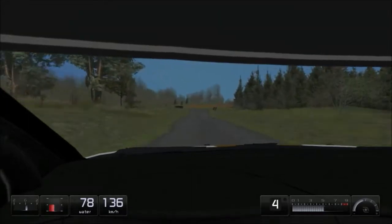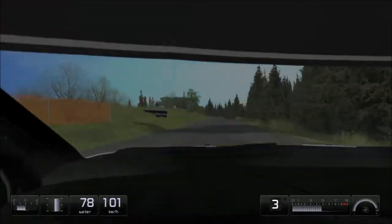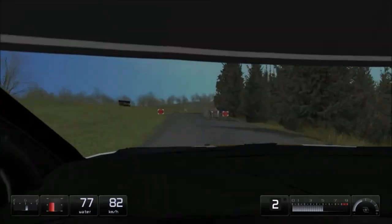Forward, medium right. Over crest into... Finish.